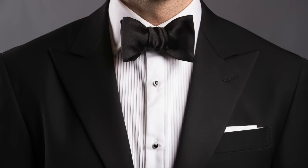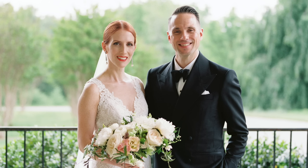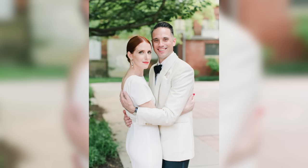Number one: make sure the fabric of your lapel matches the fabric of your bowtie. If you have a satin lapel, wear a satin bowtie. If you have a grosgrain lapel, wear a grosgrain bowtie. If you mix and match, it just doesn't look cohesive. The only exception is if you have a self-facing lapel — meaning a lapel in the same fabric as your jacket — in which case you can choose whichever you like. Personally, I think satin looks better in those instances.